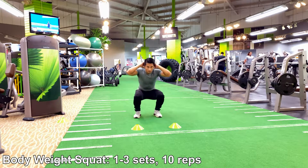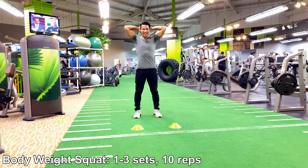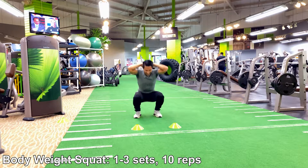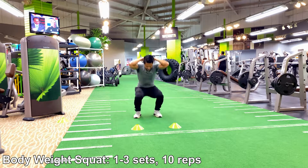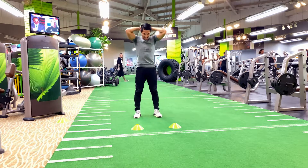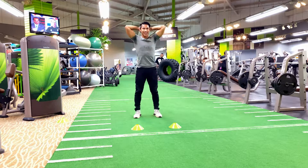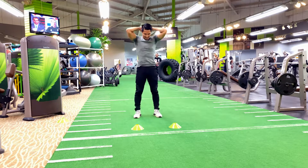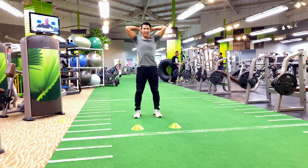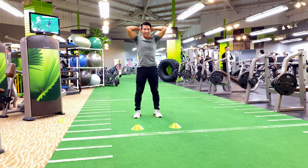Immediately after the burpee, we progress straight into the bodyweight squat. This is a great exercise to tone your glute muscles, help burn fat, improve your posture, enhance blood circulation, body movement, and control. Keep up the good work — you are doing great, follow along as you can and count down the reps in your mind.